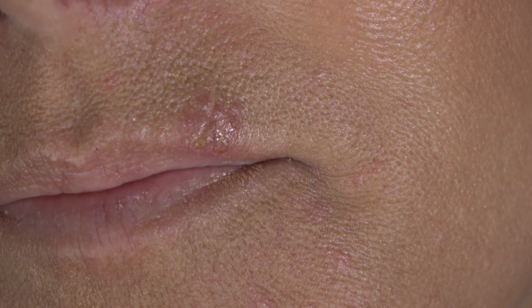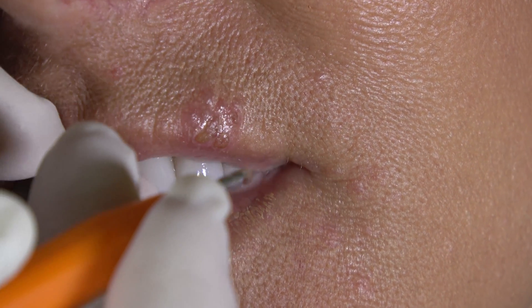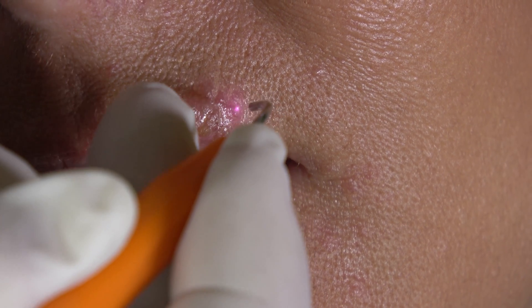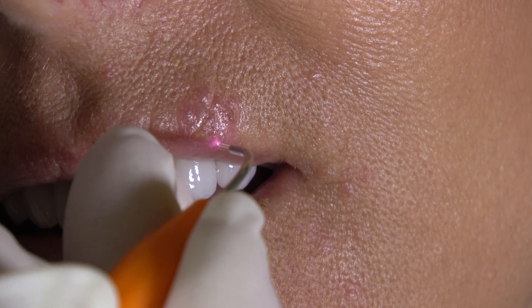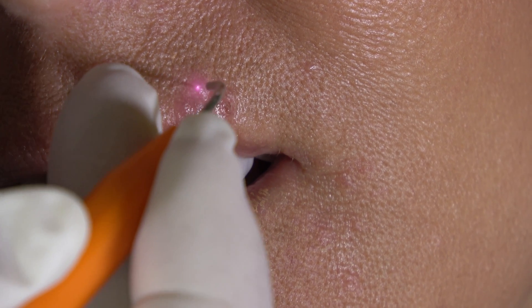That's 30 seconds. Now I'm going to bump it up an additional tenth of a watt — now I'm at 0.6. Let me know if it gets too uncomfortable.